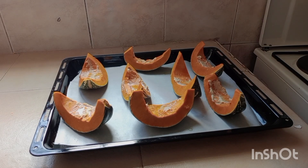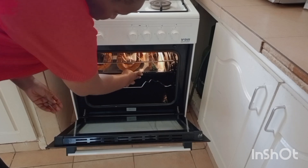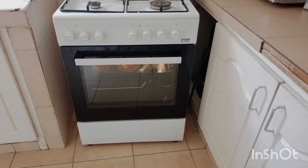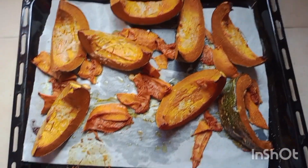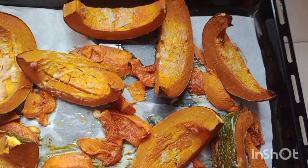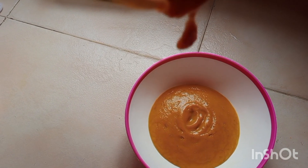The oven is ready — I heated it for 10 minutes. I put my pumpkins in and set it for 30 minutes. The 30 minutes are over and the pumpkin is ready, as you can see. Use a knife to check if it's done. I'll blend it with water — you can choose to blend with water or milk. I don't take milk, so I'll use water.